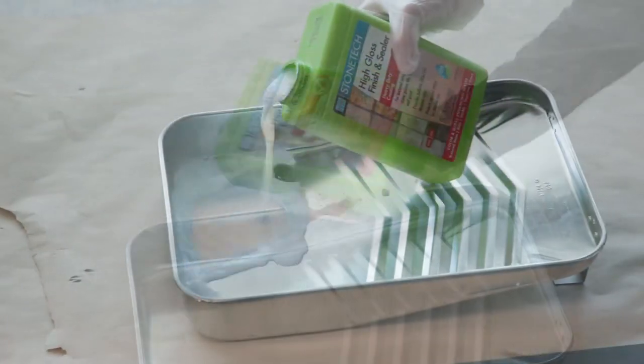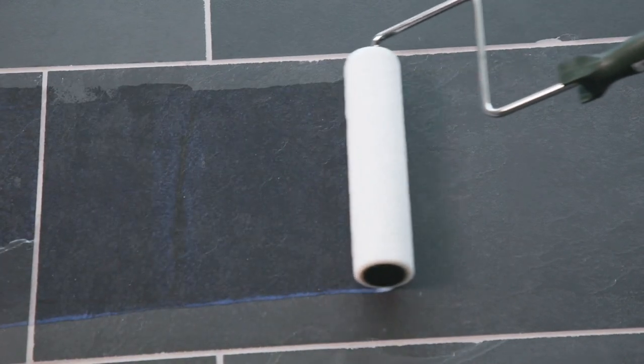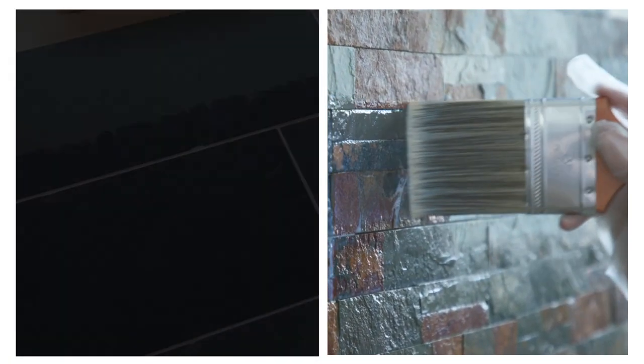Now to seal. Apply one to three even coats liberally with a paintbrush, paint roller, low-pressure sprayer, or pump-up garden sprayer. You want to avoid puddling during application. Apply another coat after about 30 to 45 minutes, or once dry.